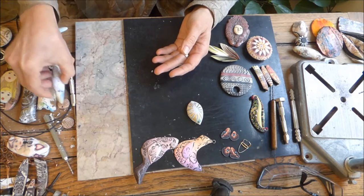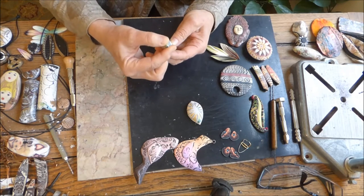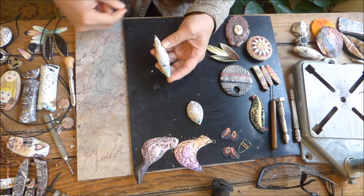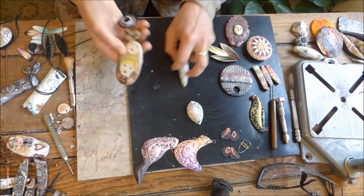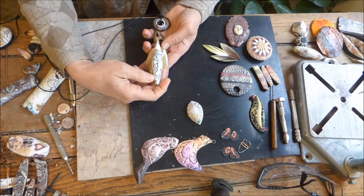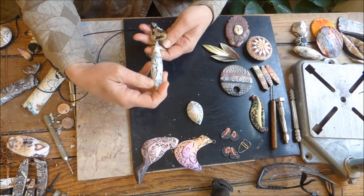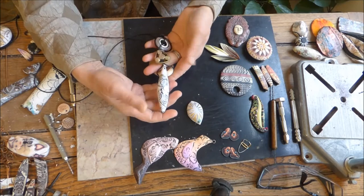A lot of people ask me to drill holes from top to bottom, but I can't do that when it's this thin and that long — I can drill it across. The reason I like to drill all these pieces across is because I've become very fond of this sort of trapeze type of effect. See here how this would look really nice in a trapeze.